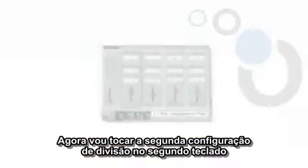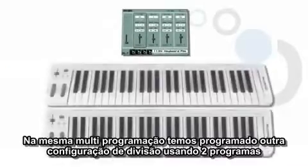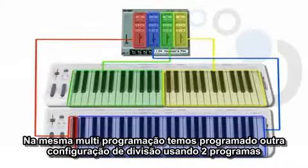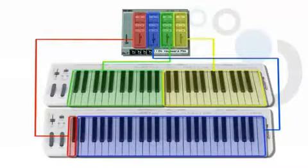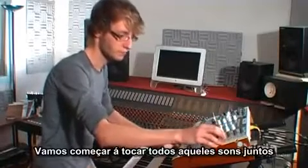Now we'll play a second split configuration on a second master keyboard. On the same multi-preset, we have programmed another split configuration using two programs. A bass will be played on the left part, and a lead sound on the right one. Both programs are playing on MIDI channel 2. Let's start playing all those sounds together.